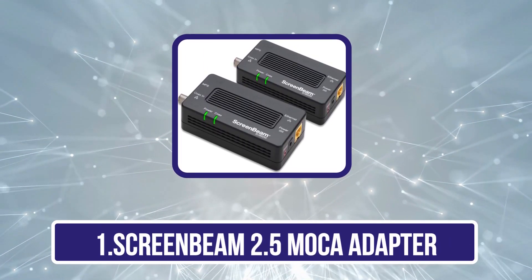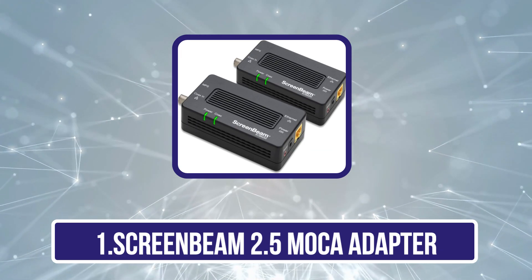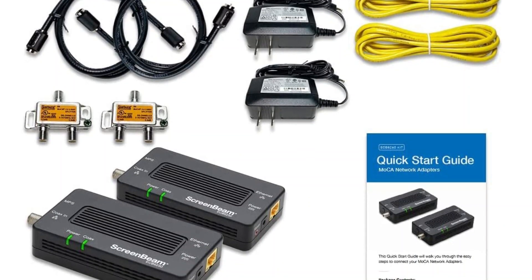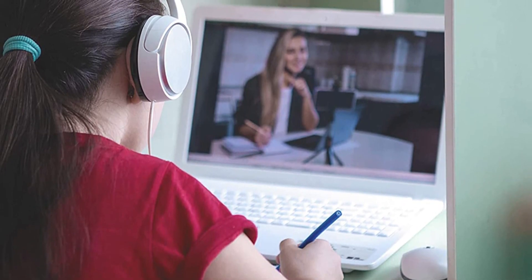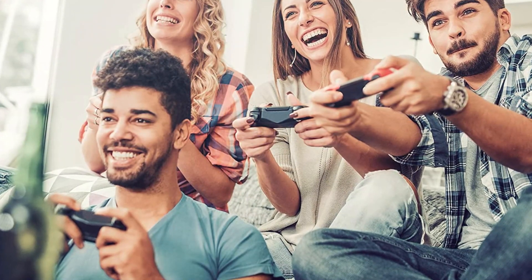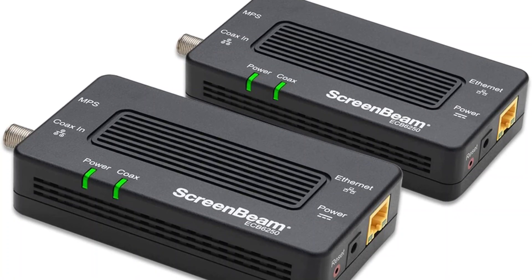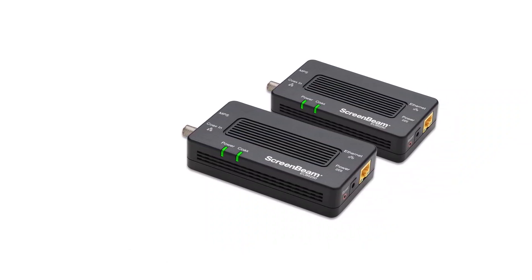Starting with the ScreenBeam 2.5 MOCA adapter. ActionTech is one of the best high-end options out there for those looking for a high-performance MOCA adapter ideal for heavy-duty usage. The ActionTech ECB-6250K02 MOCA adapter is in first position on this list since it is one of the best-performing options out there. You get a high maximum networking speed of up to 2.5 gigabits per second, and since you get two of these MOCA adapters in the box, you can easily use it for heavy-duty usage. This high-end MOCA adapter also comes with a one-year warranty for your peace of mind.